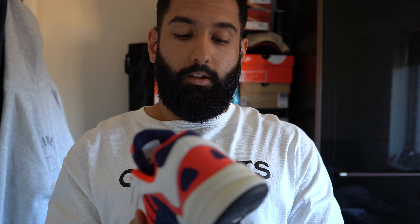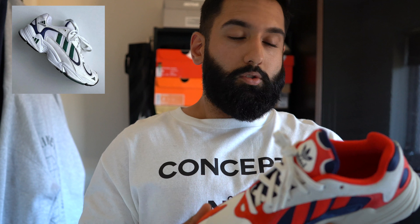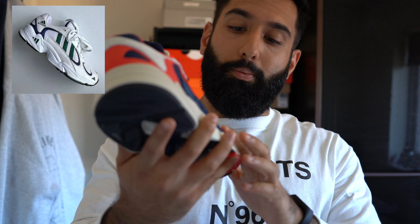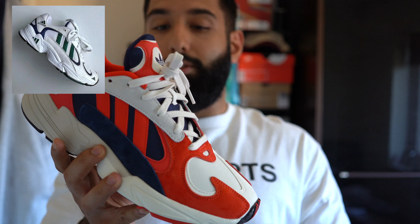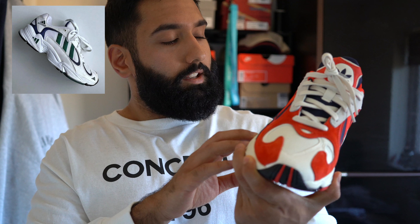Adidas have brought back a late 90s runner called the Adidas Falkendorf. They've sort of redesigned it and brought it into 2018 — they took the Falkendorf silhouette and dressed it in more premium materials compared to the original, and they've removed a few of the Adidas logos that were planted on it.